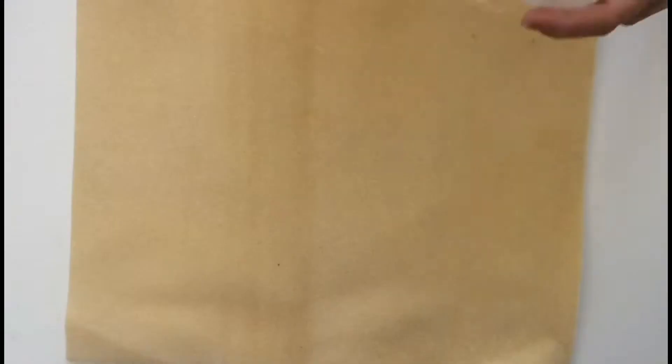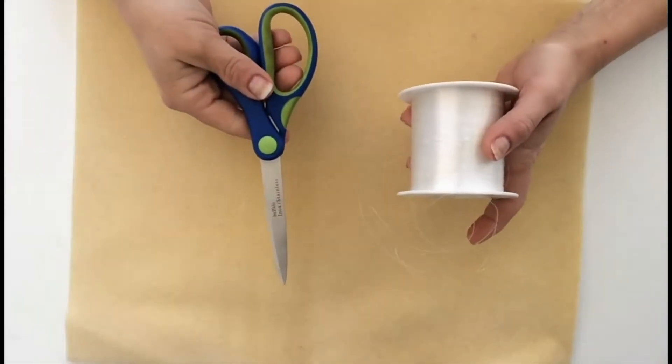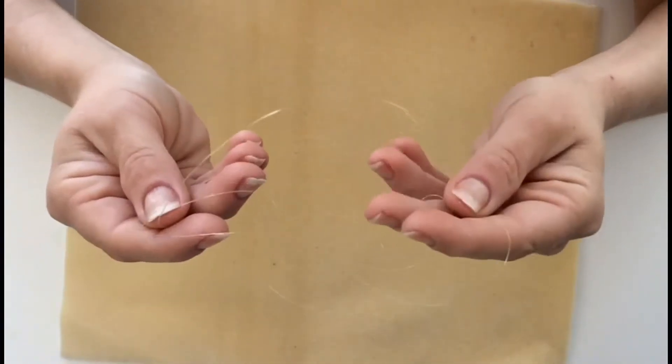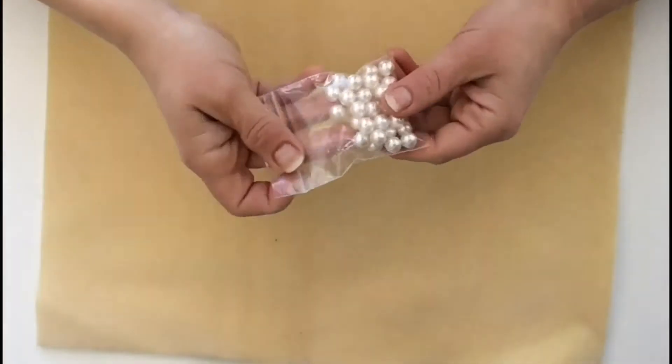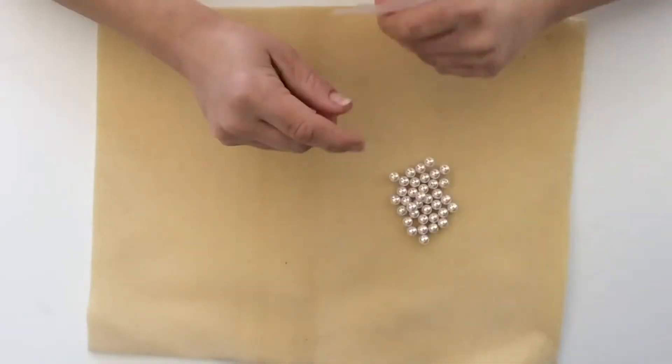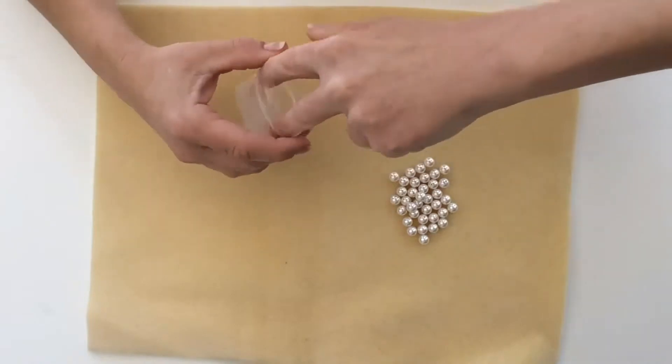First, with your working surface, you're going to want to grab your fishing line and scissors and cut off a piece of strand about six times the length you want your bracelet to be. Then place your larger beads on one side of the mat and place your smaller beads at the other side of the mat.